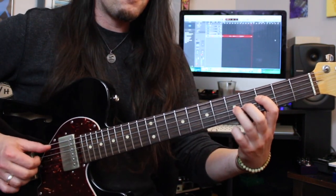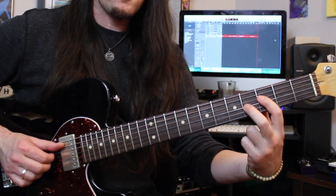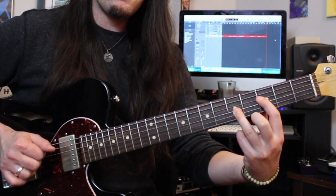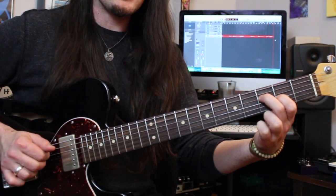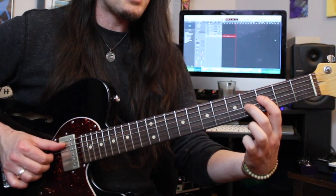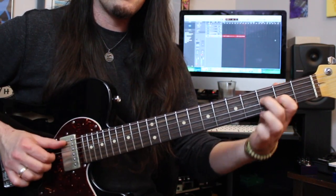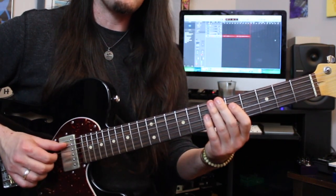The next part is this: hit the open A, 3rd fret D, 4th fret G. Then move that G string up a fret — feels like a power chord now. Hit the D and G. Open A. Then this little F dyad — that's the 3rd fret D and 2nd fret G. So that's all three, just the high ones, just the bass, and just the high notes.